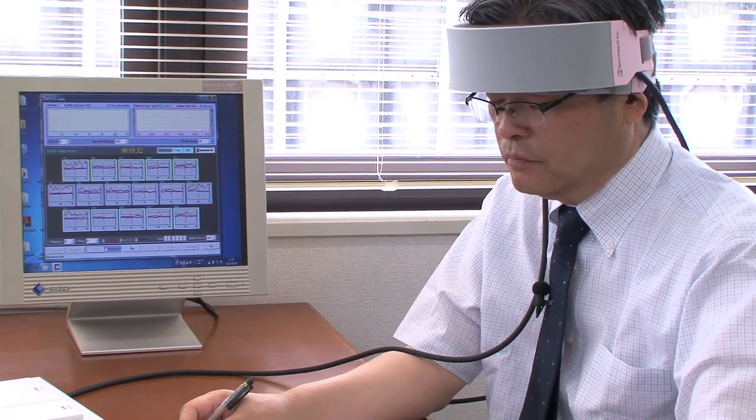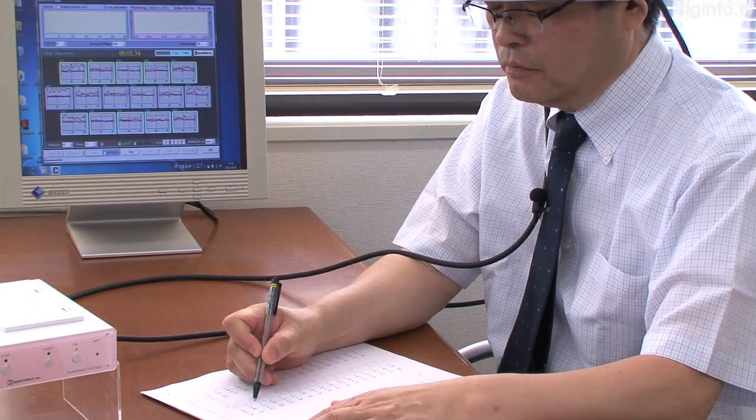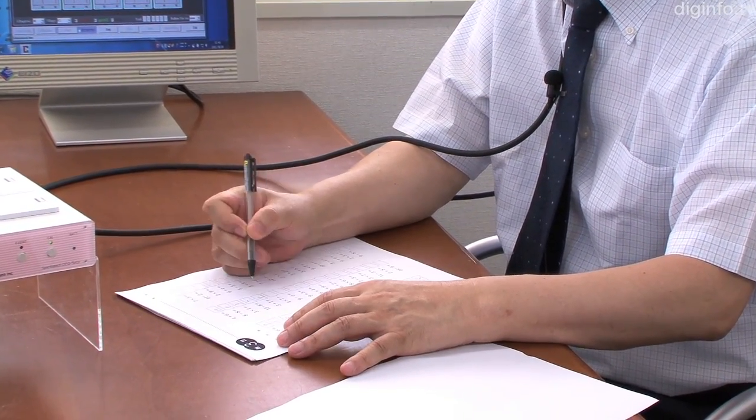In this demonstration, the system is used to show the difference in blood flow and oxygen levels when the patient is relaxed or concentrating.